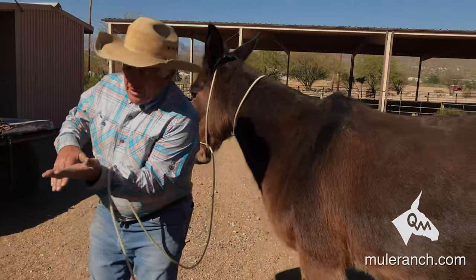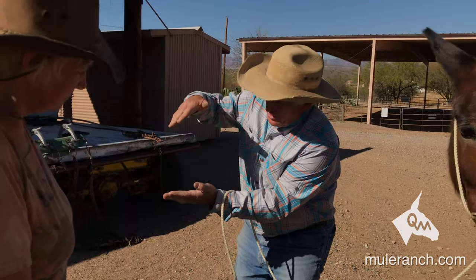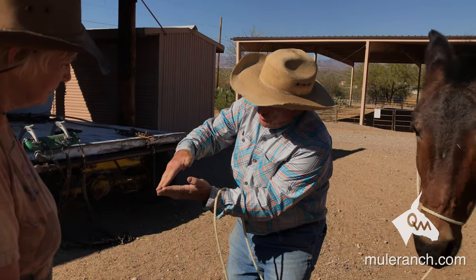When you put a shoe on, the shoe should go like this and that foot should come right down — it should fit just like that, just as pretty as it can be.